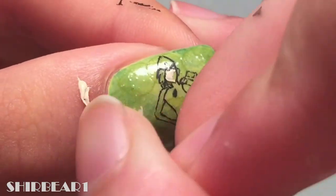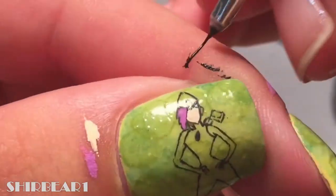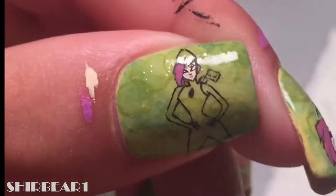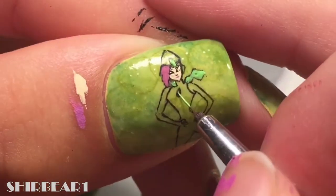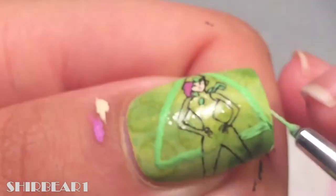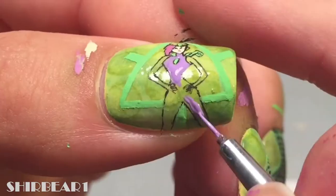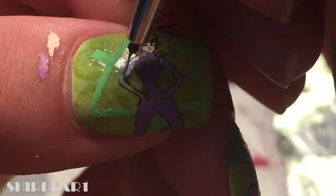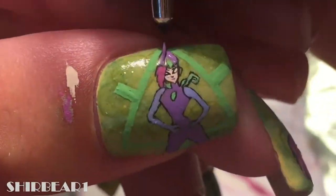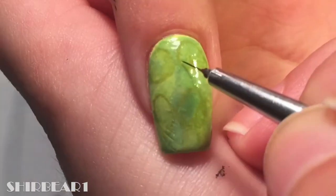Fill her face with nude, her hair with pink, and detail her face with black. Add pink for her lips and green for her wings and pins and the triangle thing behind her. Fill her outfit with purples. Add white and light blue to her eyes.